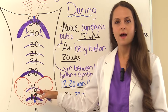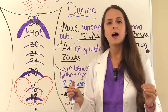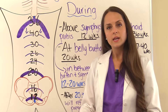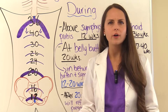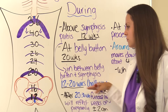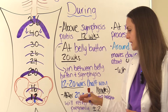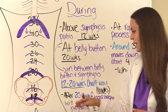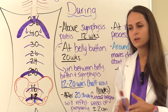For example, if a test question says you find the fundal height in between the symphysis pubis and the belly button, she'd be about 16 weeks — that's the halfway point. After 20 to 36 weeks, the fundal height in centimeters will reflect the weeks of pregnancy, give or take 2 centimeters.